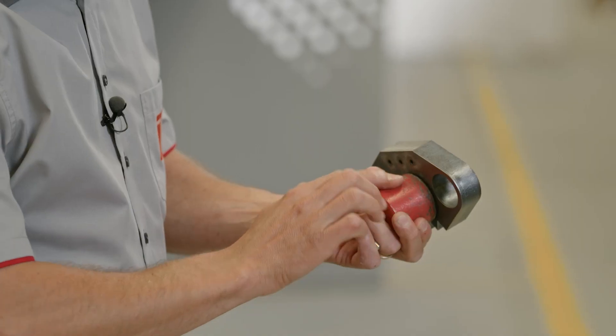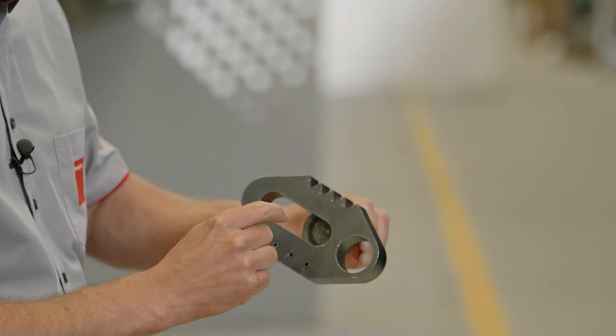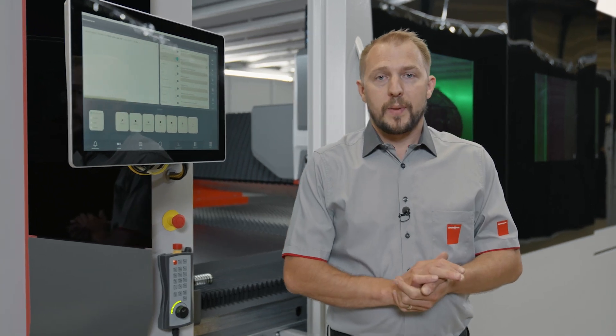As you can see, we have a perfect edge, very little burr — even small contours and sharp corners are absolutely no problem. In case you have an unknown material, we have our parameter wizard that will help you to figure out the perfect settings within minutes.